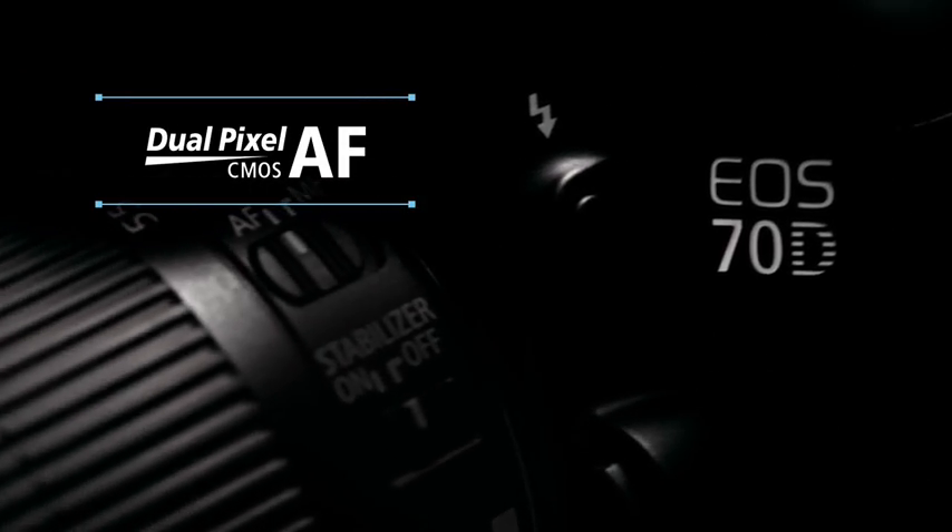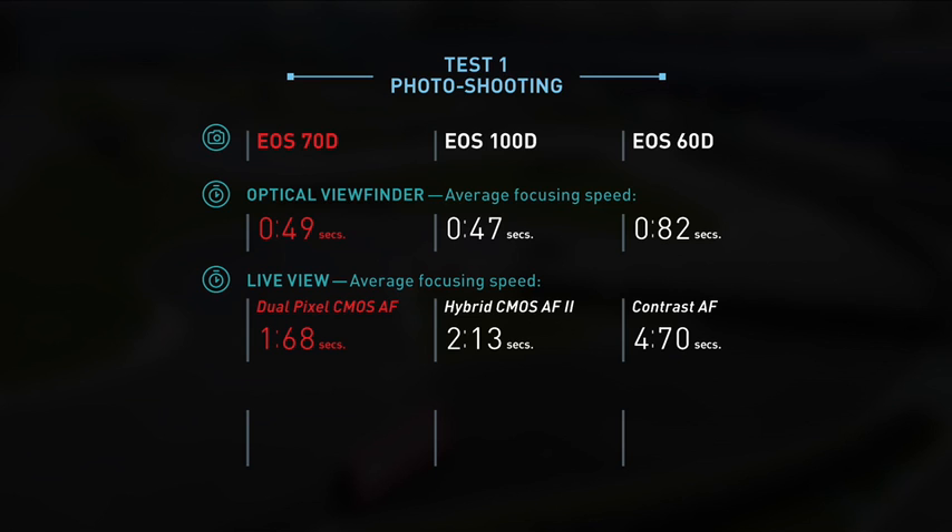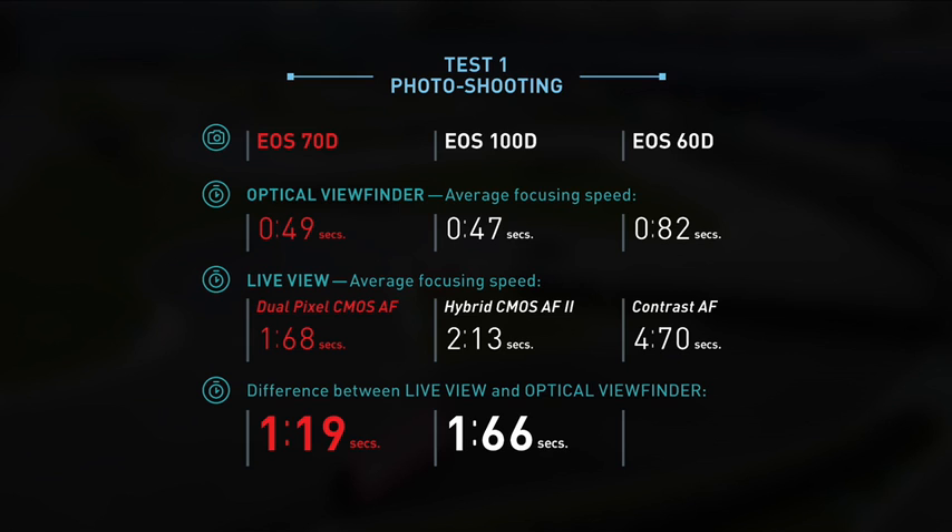So how much does Dual Pixel CMOS AF help in shooting photos and videos? With Dual Pixel CMOS AF, the gap between live view and optical viewfinder shooting is reduced to 1.19 seconds. Hybrid CMOS AF II on the EOS 100D manages a difference of 1.66 seconds. Without hybrid CMOS AF technology, this difference is wider by 3.88 seconds on the EOS 60D.